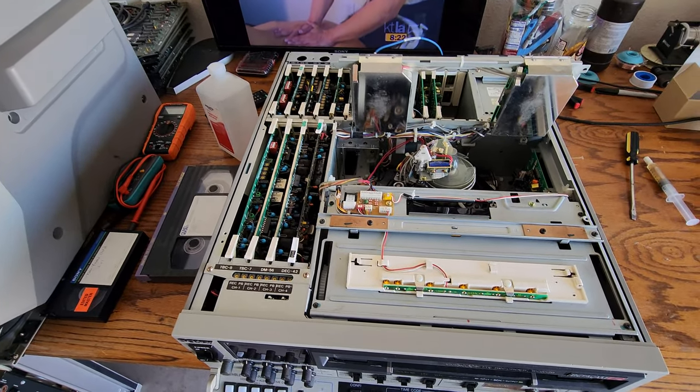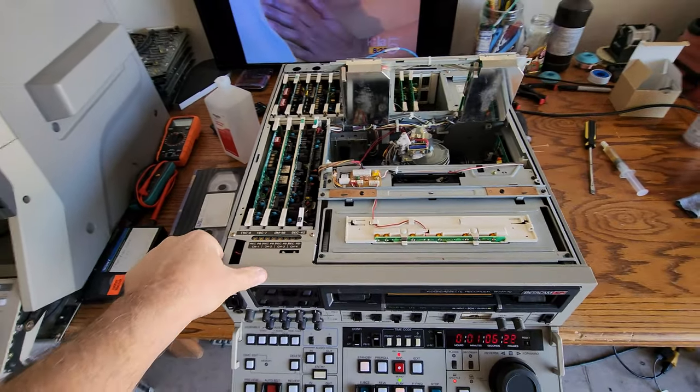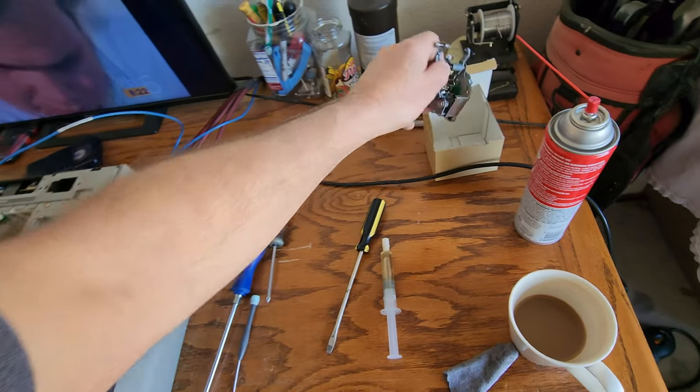Good morning everybody on YouTube. It's Rick Thomas, Mopsley Video Services. We got this swing arm installed on this BVW70.